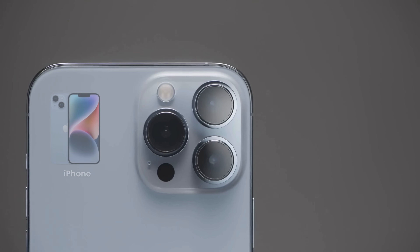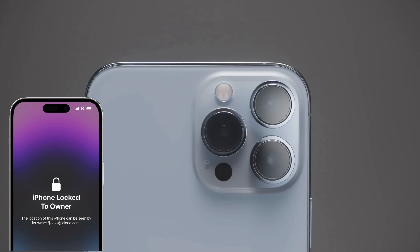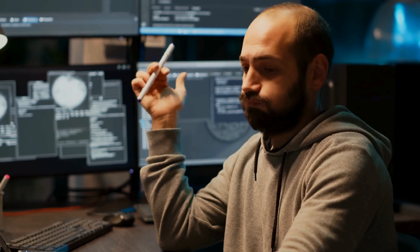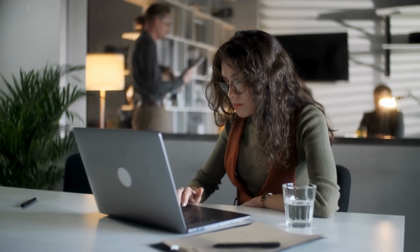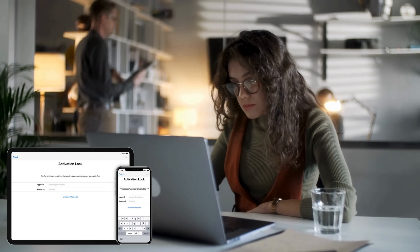Hey everyone, Elliot here. So you've got an iPhone, iPad, or Apple Watch that's showing that annoying iPhone lock to owner message, and you're wondering if there's a way to bypass the iCloud activation lock. Maybe you've even come across some sketchy services or software claiming to do it. Well, before you go down that risky path, there are way better, safer, and free alternatives that are quicker and guaranteed to work. In today's video, I'm going to walk you through multiple legit methods to remove that iCloud activation lock from your device — tips that are not only effective but also completely legal. So stick around because we're about to make your locked device usable again. Let's get started.